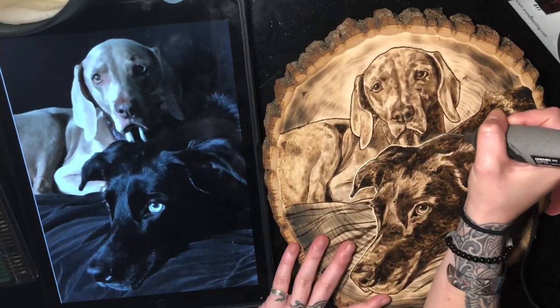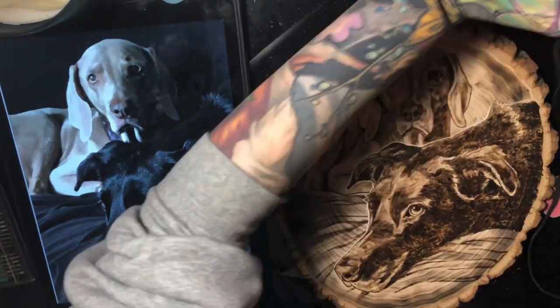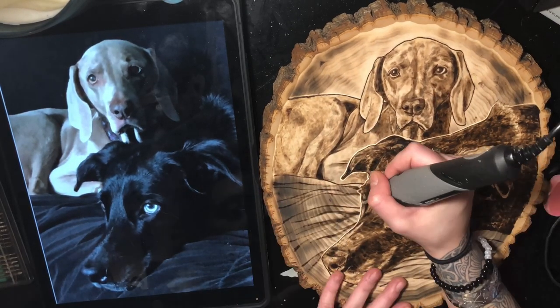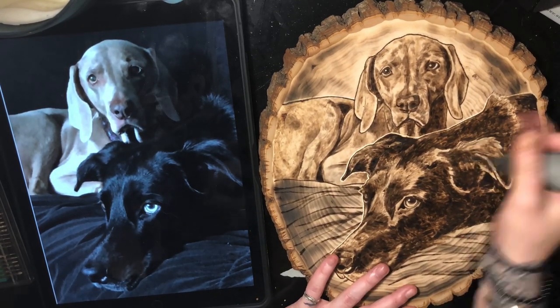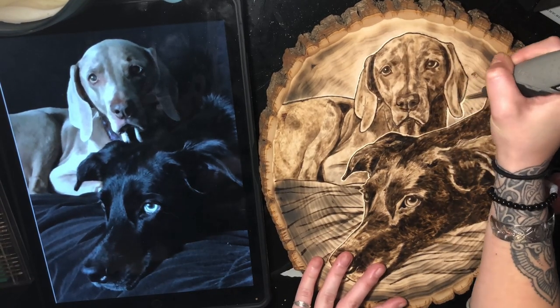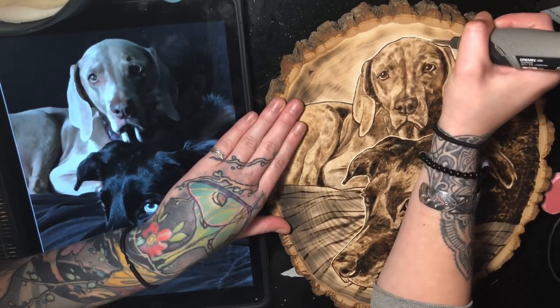Right here I'm going in with my Dremel tool just around the edges of the face to really give it that extra contrast and make it pop. I also went in on the eyes and some spots in the ears just to give little highlights and throw in some extra texture.